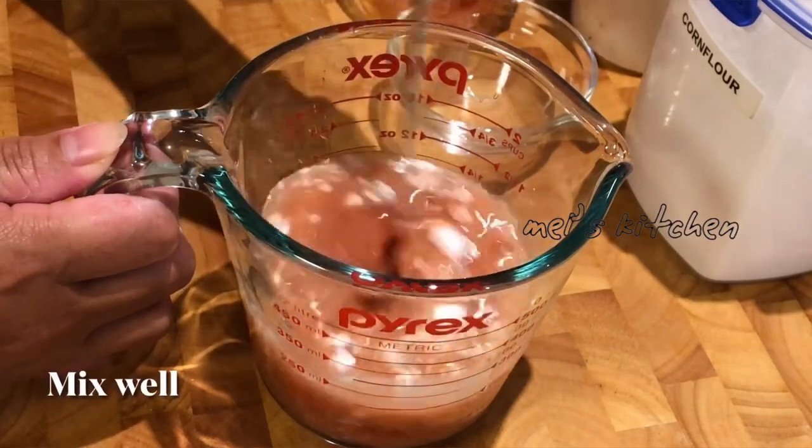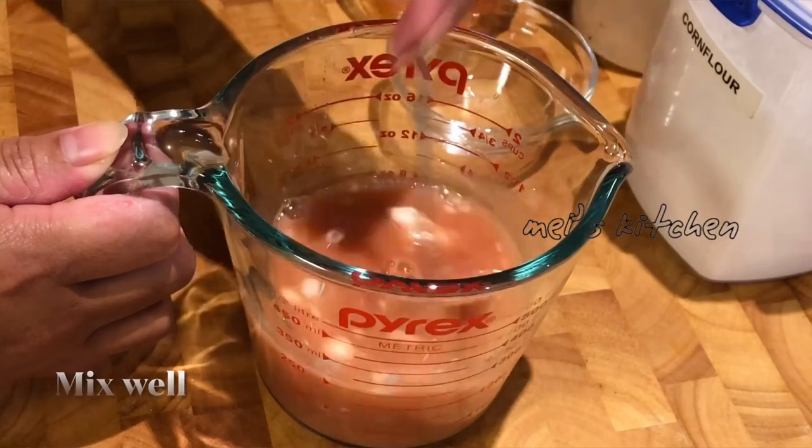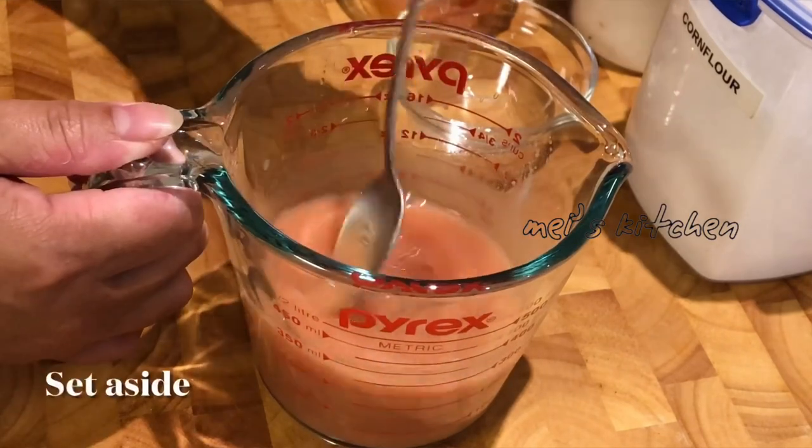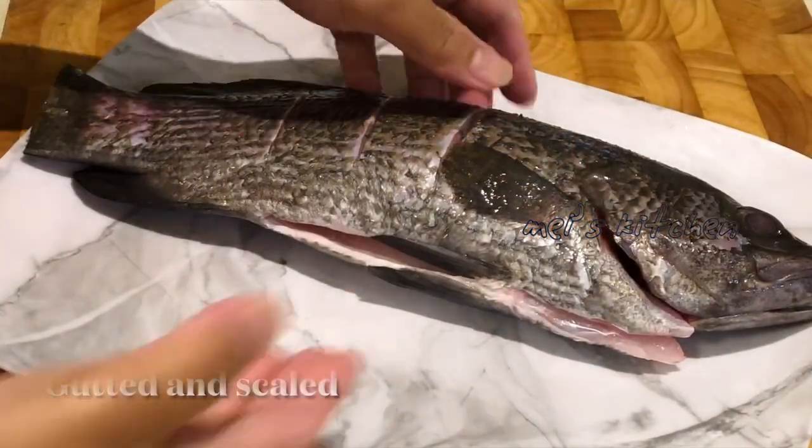Let it be hot, let it clean. And here we have to make sure that we are making this. Let's take a look.